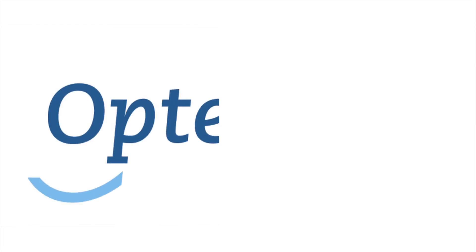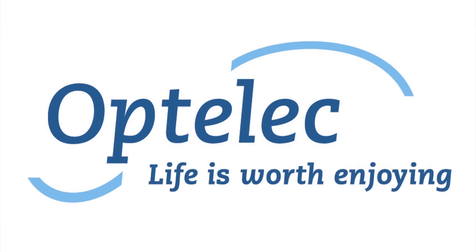Want to know more? Visit our website at www.optelec.co.uk. Optelec — life is worth enjoying.